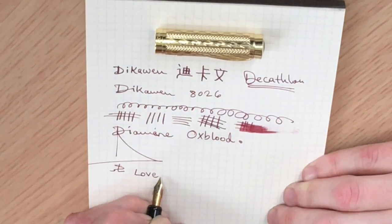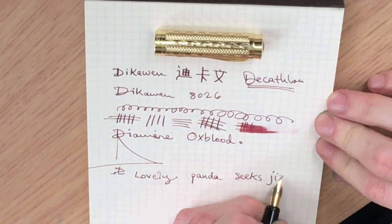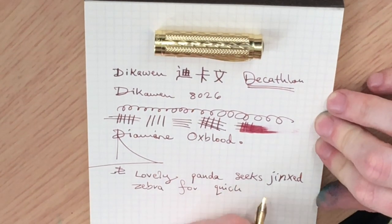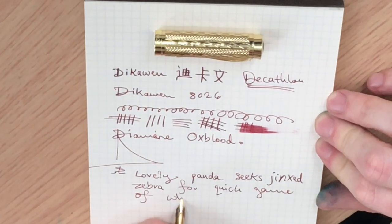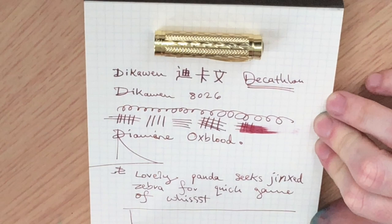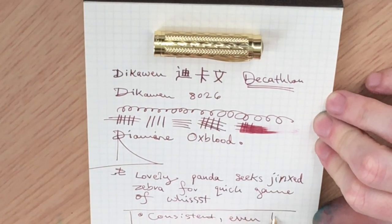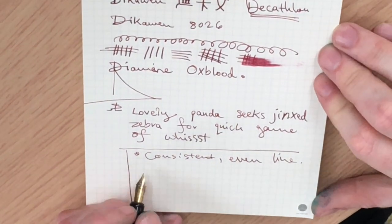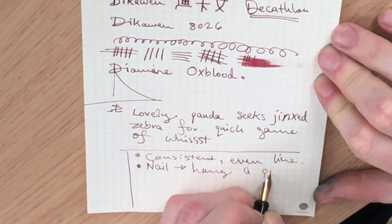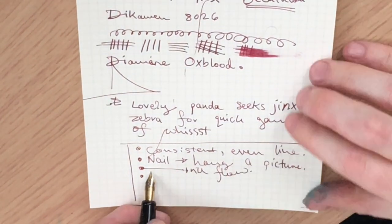So let's try a little bit of writing. Lovely. Panda seeks jinxed zebra — a quick game of hoist. Excellent ink flow, very satisfying consistent line that this lays down. It's very hard to do anything untoward with this pen — it's a hard, nail-like nib; it's like you're hammering the page as if you're going to hang a picture on it. It's certainly got no flex to it, but with such smooth and consistent ink flow — unwieldy but impressive.